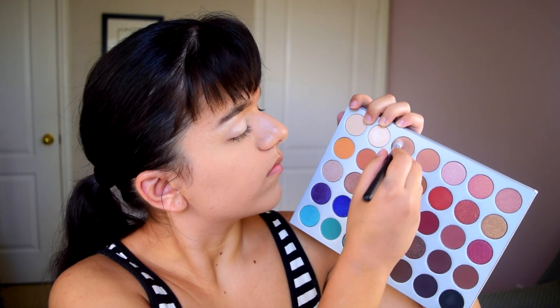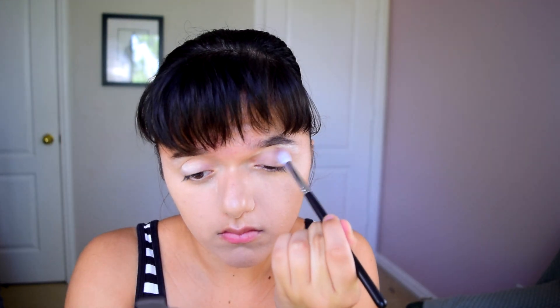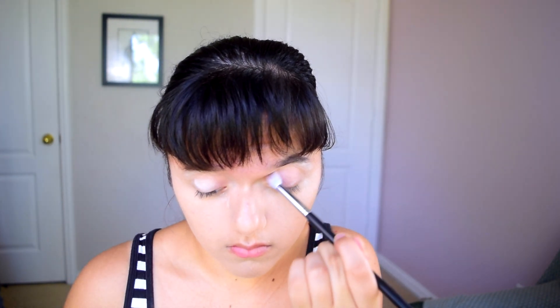Next I needed a transition color, so I went in with Silk Cream. I think it's perfect if you have a light to medium skin tone for a transition — it's a really great, well-pigmented color.